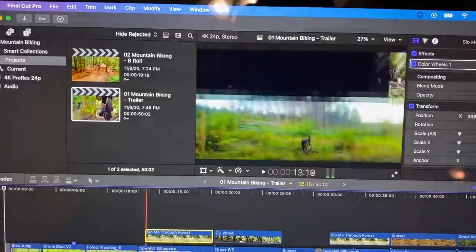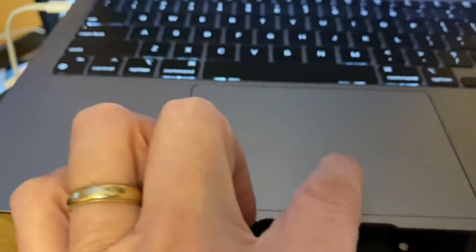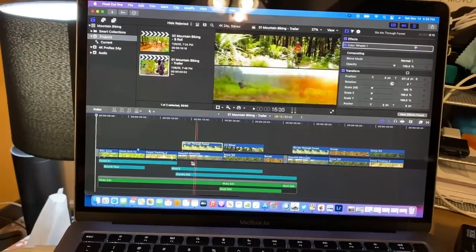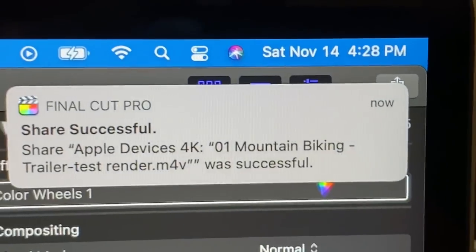Here in Final Cut Pro, I'm actually editing multiple streams of 4K video. Not only can I edit and do interesting cross cuts and overlays and duplicate stuff, I can render a 20-minute 4K video in about 10 minutes.